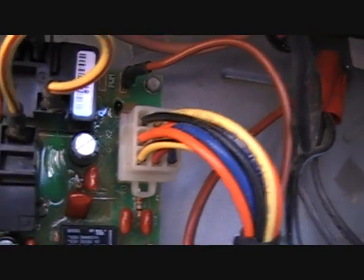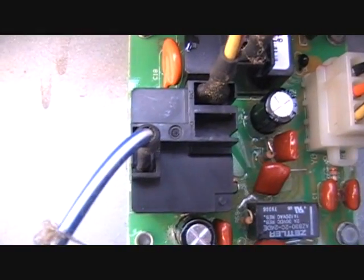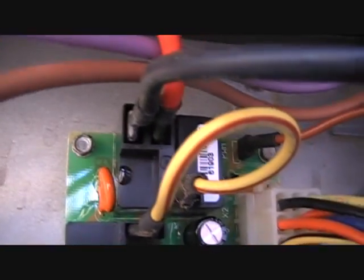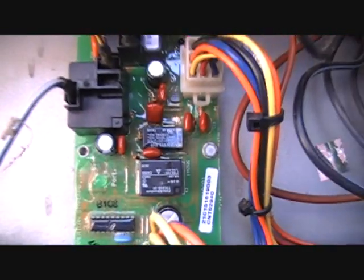Here's the low voltage plug — all the different low voltage signals come in right there. The first relay is to shut the fan off in defrost. The second relay is to choose which fan speed is used. As you can see, there are two wires — red and black — in each connector, representing fan speed: one low and one high. That's pretty much the board overview.